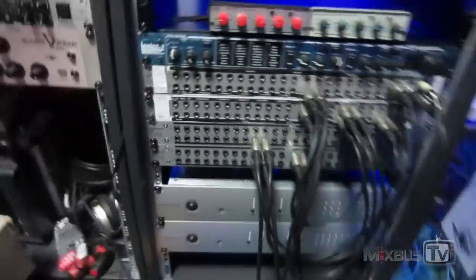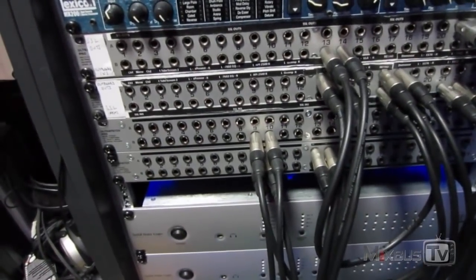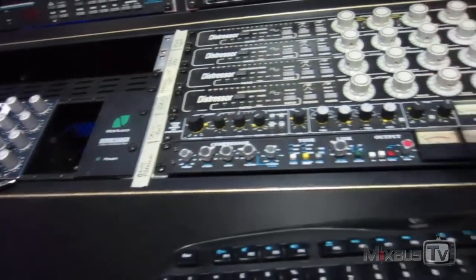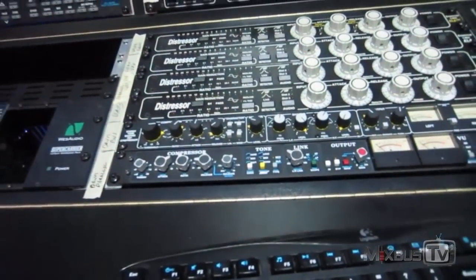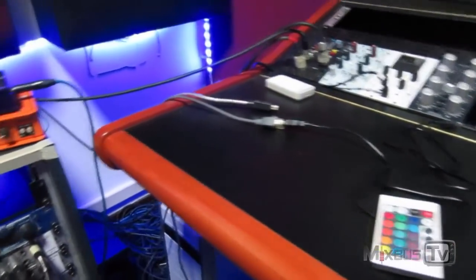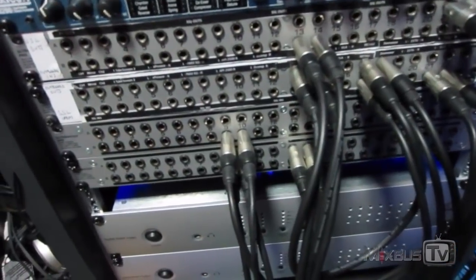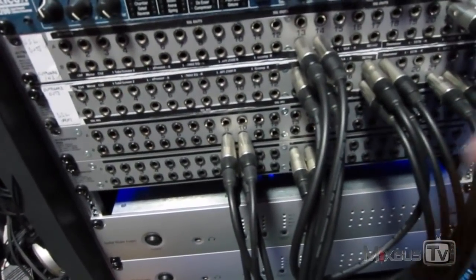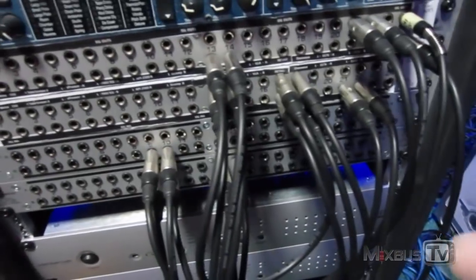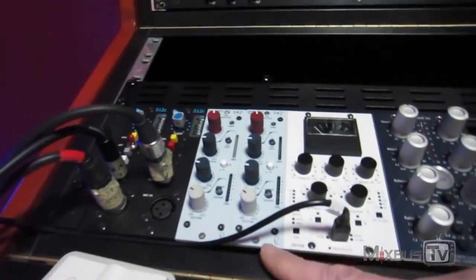My priority in the studio is versatility — I don't want to be locked into a configuration. I want the freedom to use all my machines on whatever I might need. So while I have my usual setup, I also want the freedom through the patch bays to route any outboard to any channel, or combine them.